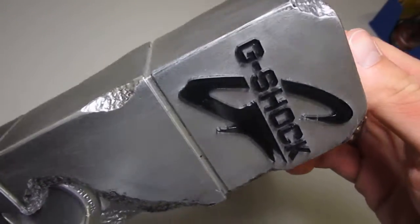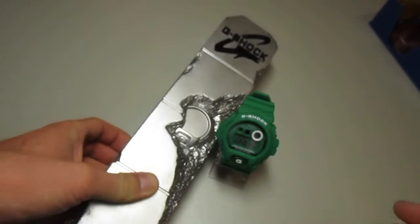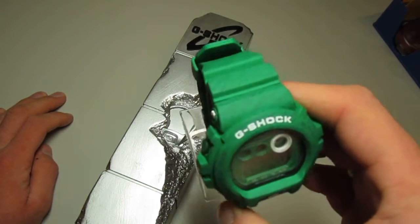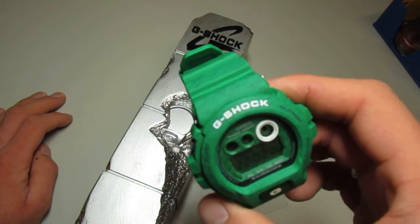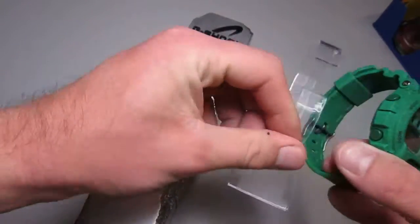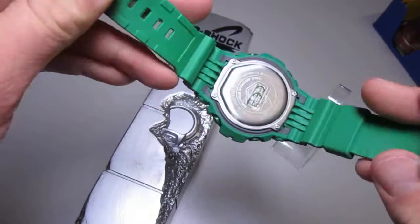First of all, let's see the watch. It's brand new — sorry, it's a GX-6900, and it's the green version. Let's see it and start at the back plate.